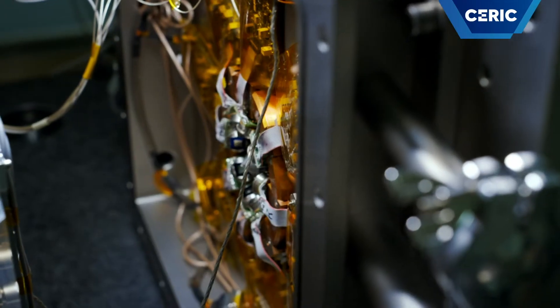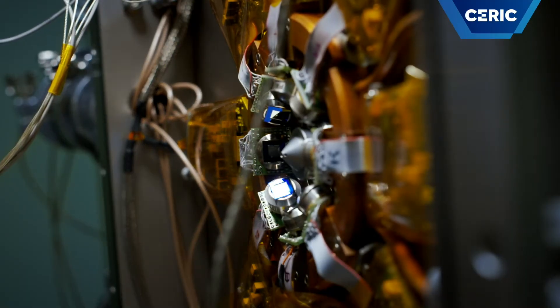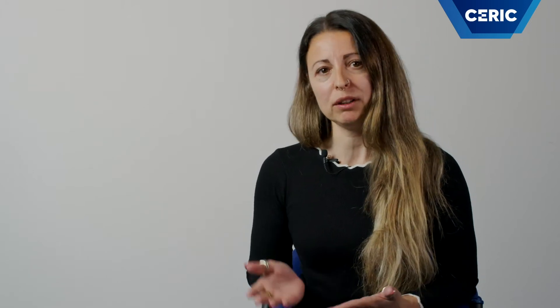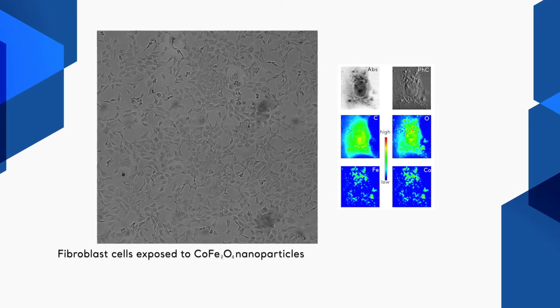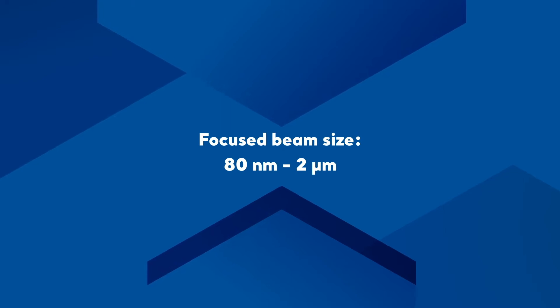Eight silicon drift detectors collect the X-ray fluorescence photons emitted by the sample, generating X-ray maps which allow visualization of the distribution of chemical elements. Thus, the scanning operation mode permits correlating morphological features with chemical information, with a spatial resolution given by the focused beam size, which in TWIMIQ's case can currently range from 80 nanometers to 2 microns.